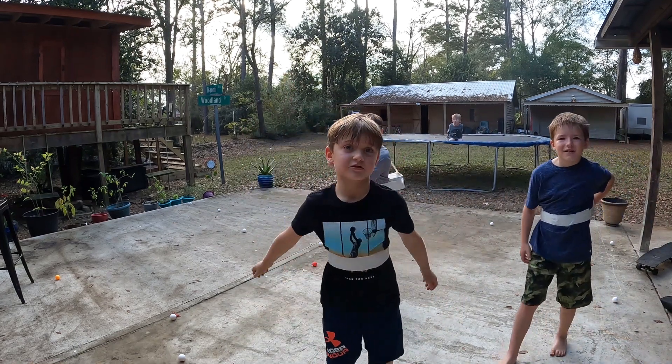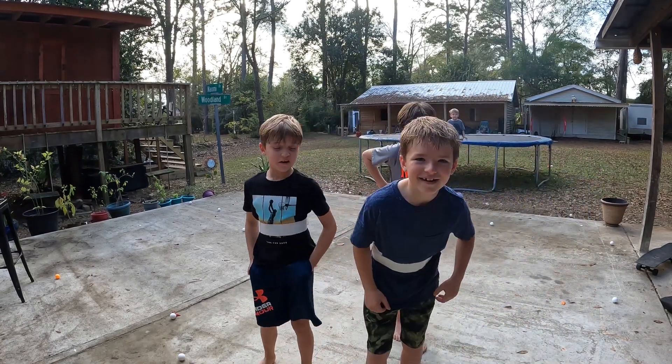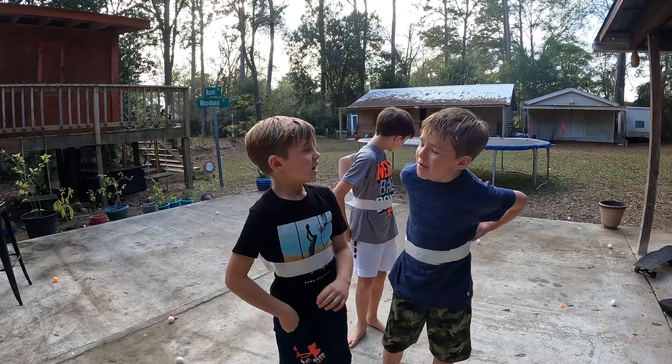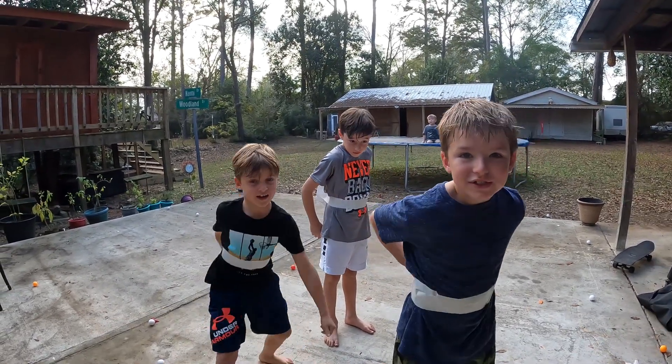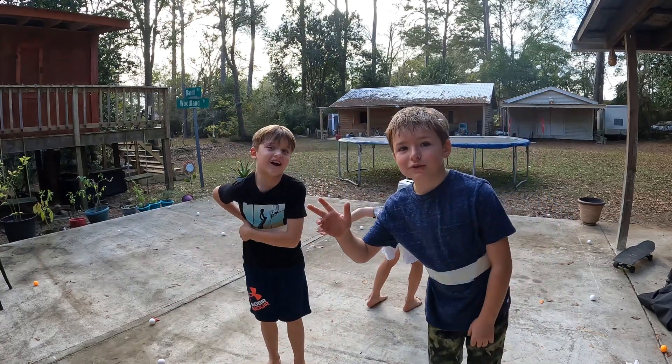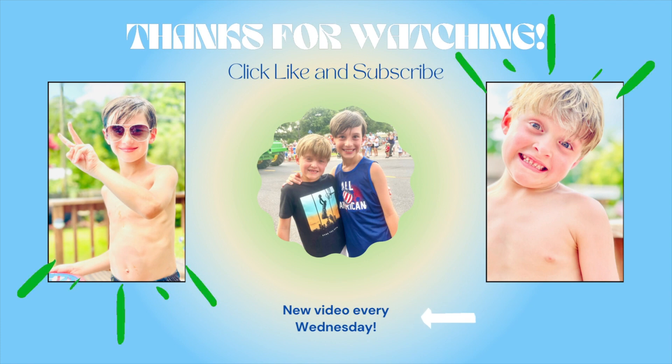Don't forget to like and subscribe. That was hard. No, it wasn't. It's all because of the back pain. My box got small. That's all you had to do. Well, now I really need to get going. Adios! Don't forget to like and subscribe for more fun videos. See ya.